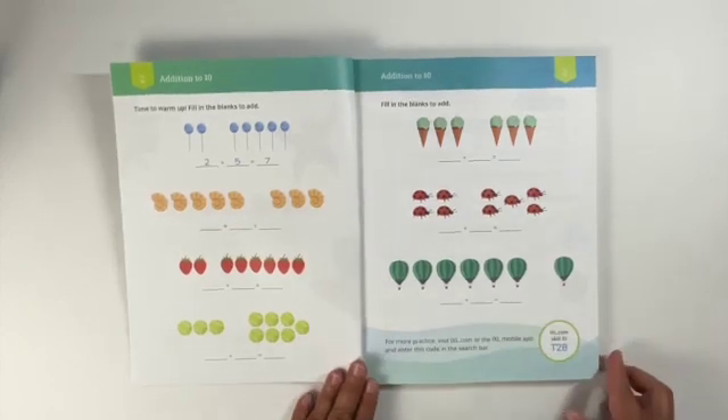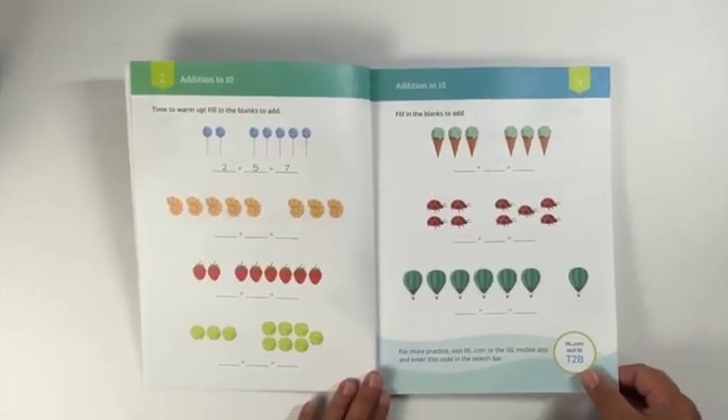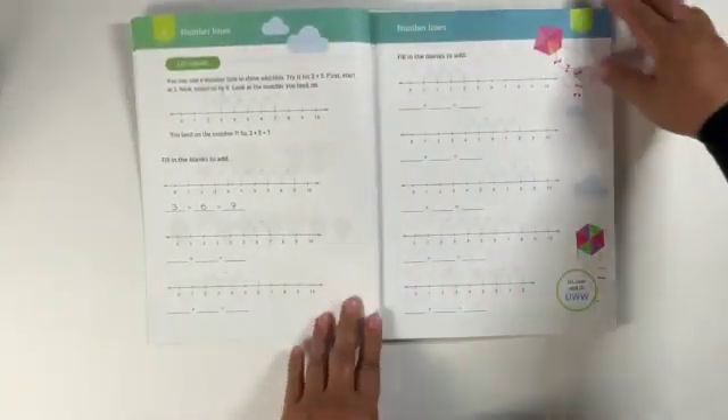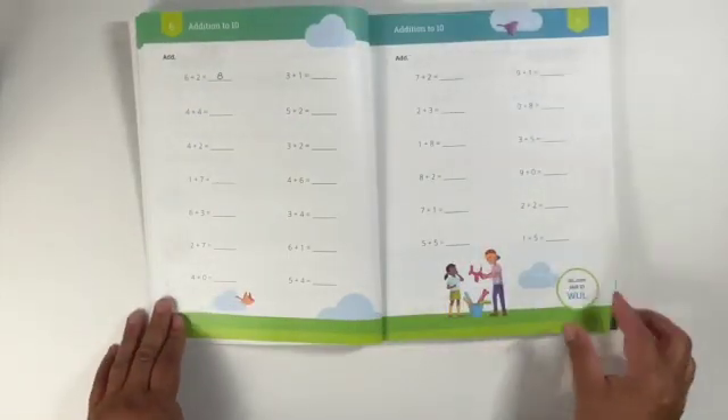I did not get sponsored for this video — I'm just doing this on my own — just in case you are out there looking for any information on these workbooks before you buy them. Hopefully you do buy them because I am in favor of this collection and the IXL program.